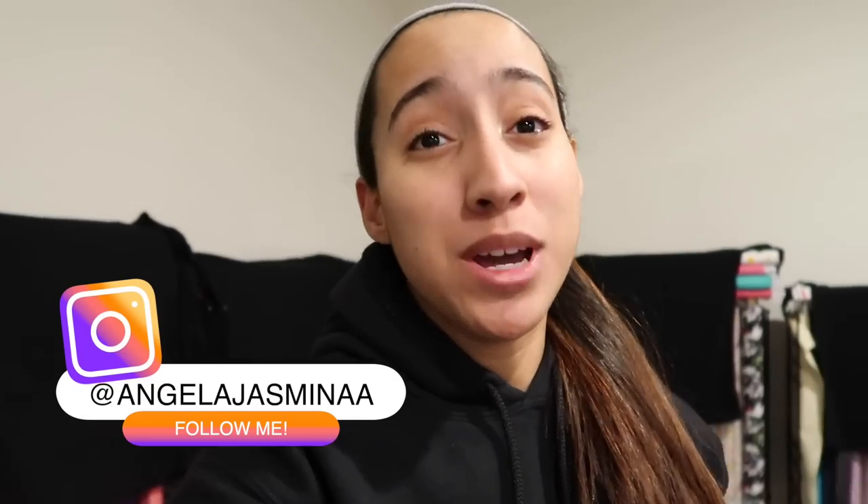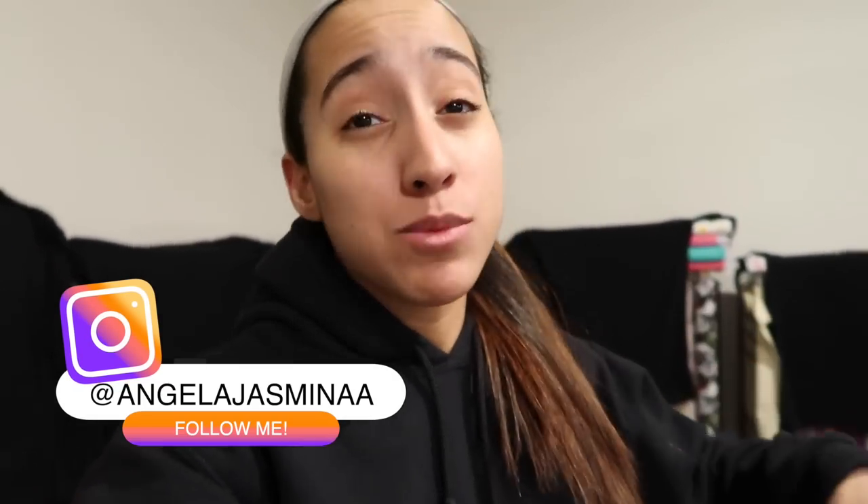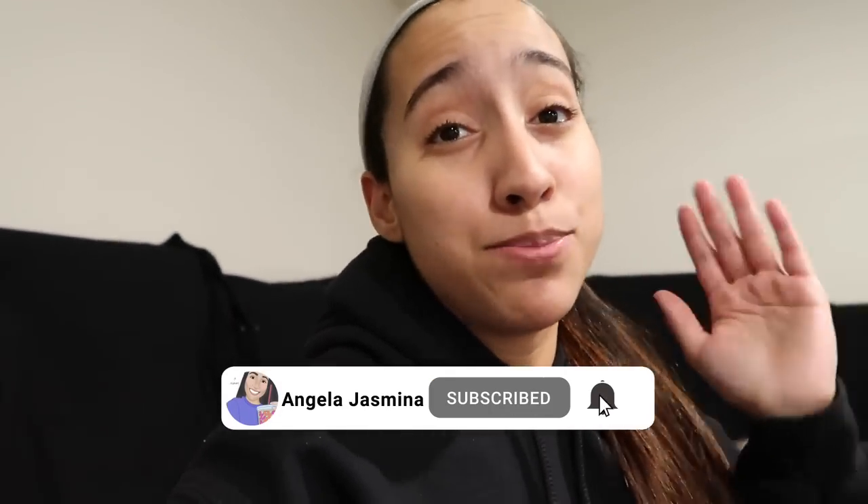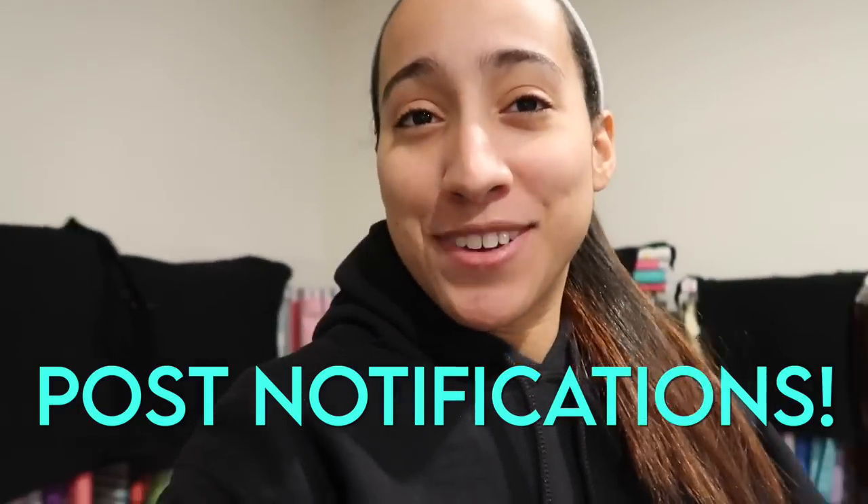Hey guys, welcome back to the channel. If you're new here, hi, my name is Angela. On this channel we do t-shirts, embroidery, heat transfer vinyl, direct to garment printing — pretty much everything apparel decoration. If you're new, please consider hitting that thumbs up button and subscribing. At the end of every video I do post notification shoutouts, so turn on the bell notification and leave a comment with a question.